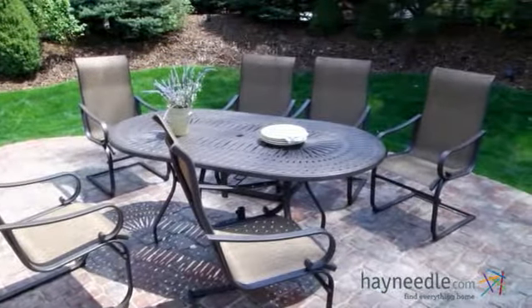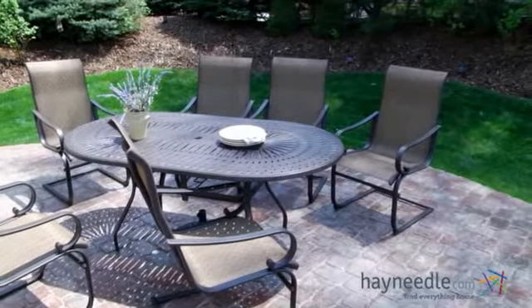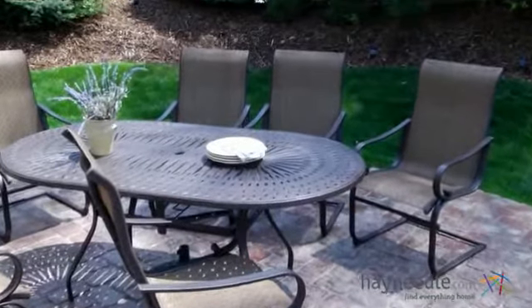You'll appreciate the versatility of this set. You can either buy it as a collection as you see it here, or buy the table and chairs separately to accessorize your patio.